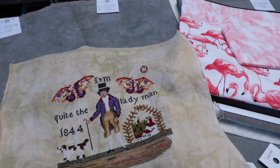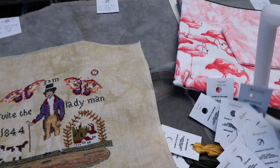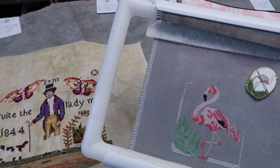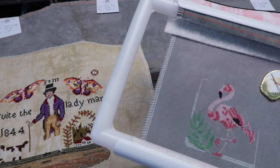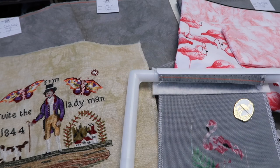So there you have it — Lady Man and my one of two flamingos from the Flamingo Duo. That's it for me today. I'm hoping to record a more face-to-face Flosstube soon. I have some other WIPs I've been working on that I'd like to share. I still need to do the Isabella's Heart giveaway — the full kit. I need to do that.